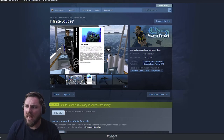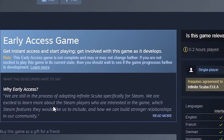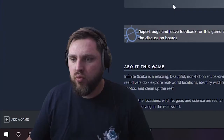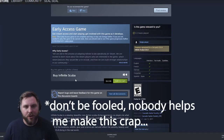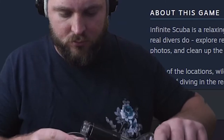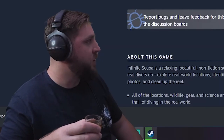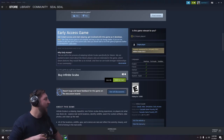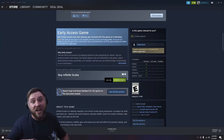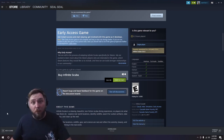All right, here we go. Infinite Scuba. Oh no. Nobody told me it was early access. Am I allowed to drink? What do you mean it doesn't matter? What do you mean you're not a real person that I'm talking to right now? Look man, I don't need this. This is my show. All right, now I'm ready for early access.